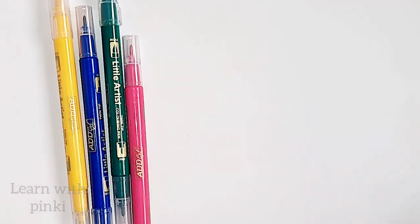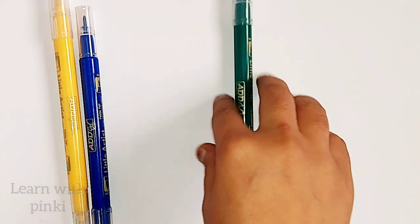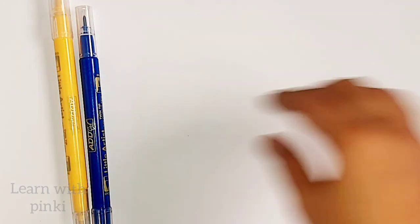Brown color, orange color, pink color, green color, dark blue color, yellow color.